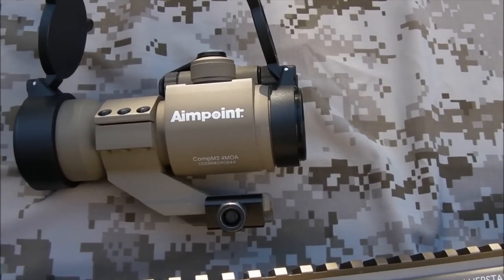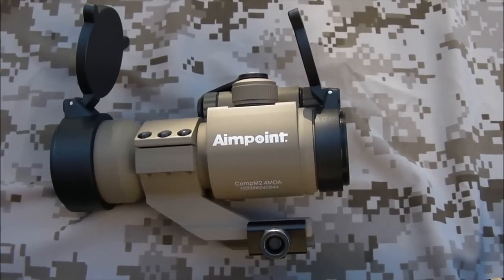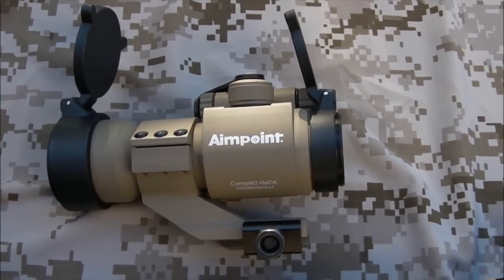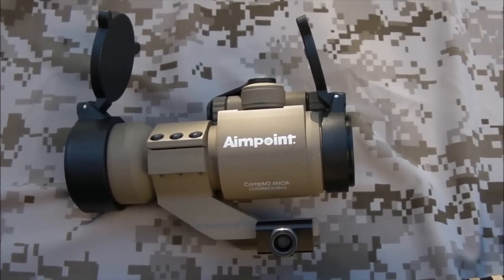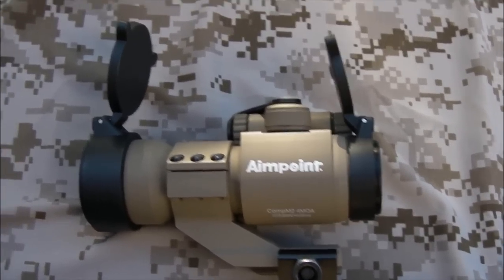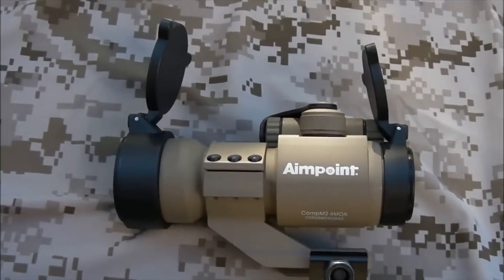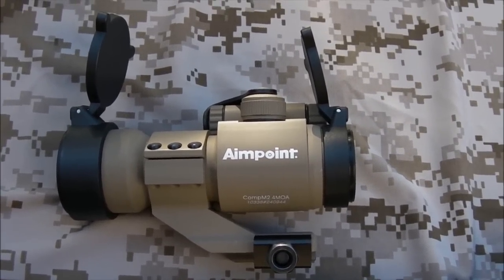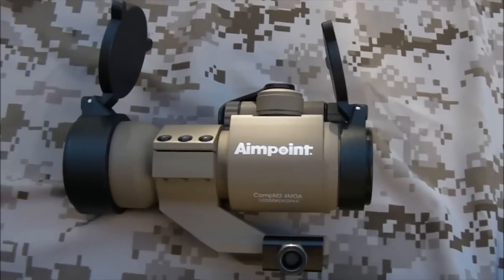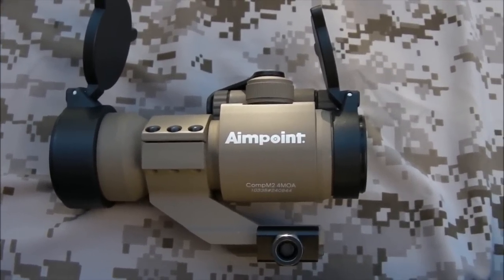Overall, quite happy, I have to say. There's going to be a little discount code down in the description that will get you $5 off your order with Airsoft Park. Cheers to those guys for sending over the optic for me to have a look at it. And overall, if you're after a nice, cheap, simple optic to put onto your airsoft rifle, then this does the job. Cheers for watching guys, and I'll see you next time.